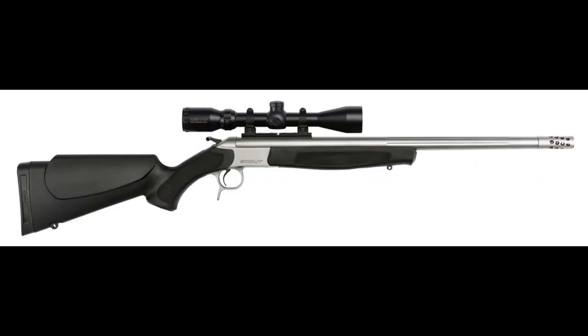Fast forward to 2022, and the .35 Whelan, other than a few really loyal fans, is kind of a forgotten cartridge. If you want a new rifle in .35 Whelan, your options are extremely limited. One of the good options is this rifle here, the CVA Scout.